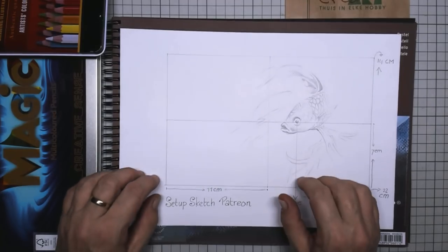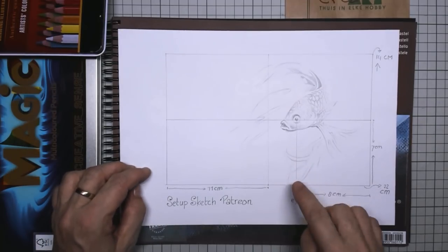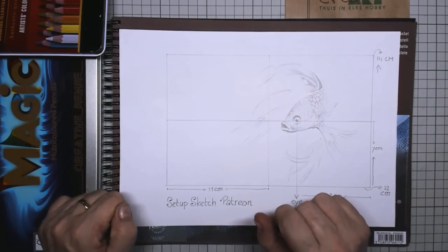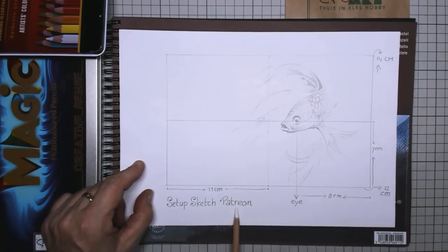Hi everyone and welcome to this Friday's tutorial where we are going to draw a Japanese or Siamese fighting fish. I made a setup sketch for you which is uploaded on my Patreon page.